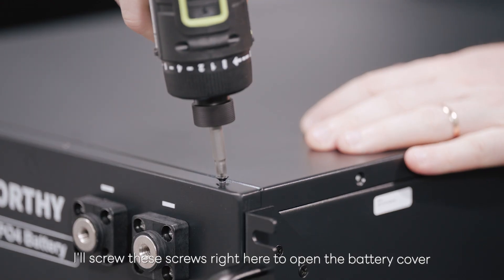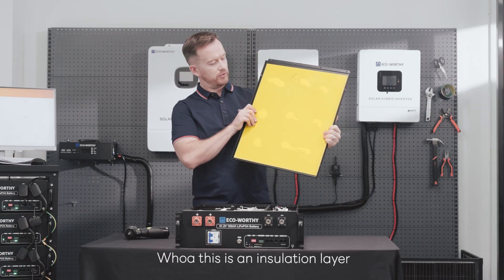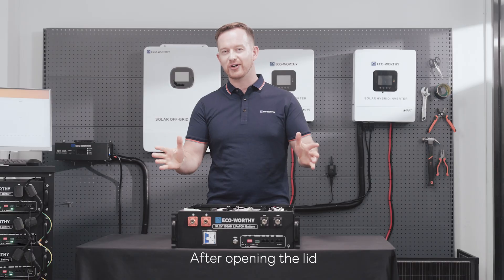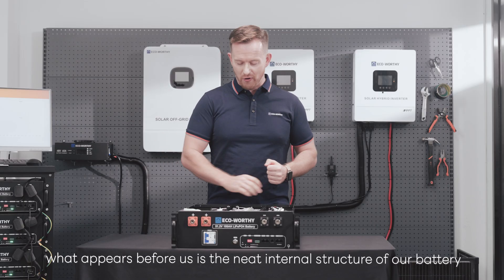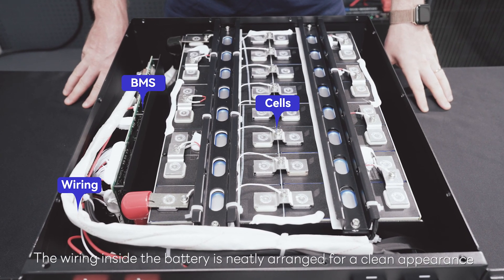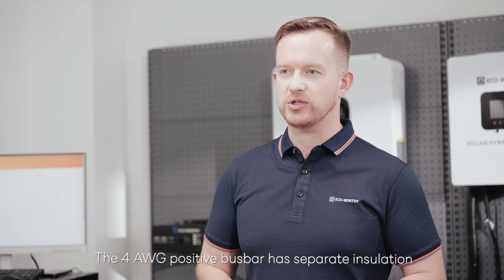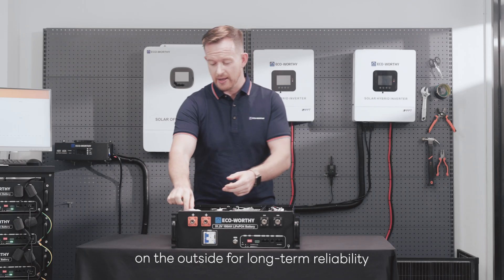Unscrew these screws to open the battery cover. The yellow layer is an insulation layer — safety first. After opening the lid, what appears before us is the neat internal structure of the battery. The wiring inside is neatly arranged for a clean appearance. The 4AWG positive bus bar has separate insulation on the outside for long-term reliability.